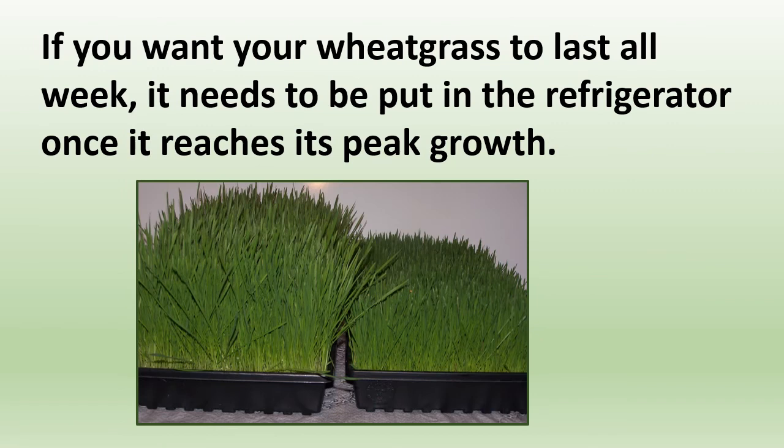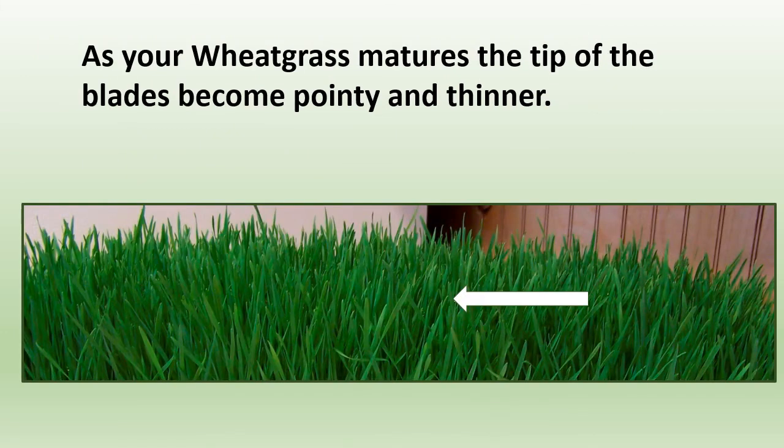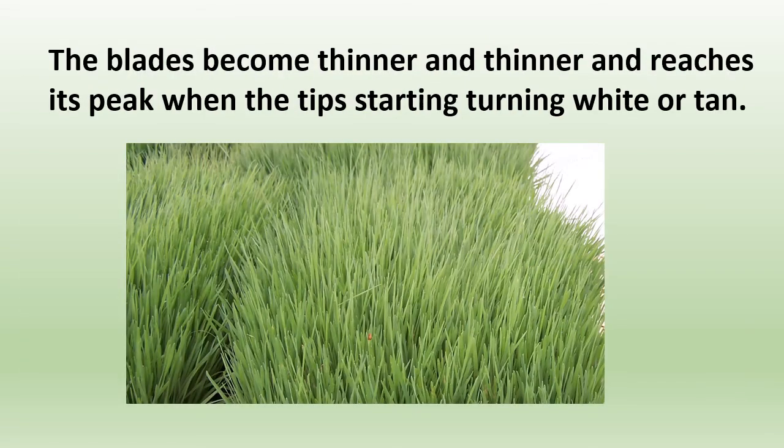If you want your wheatgrass to last all week, it needs to be put in the refrigerator once it reaches its peak growth. As your wheatgrass matures, the tip of the blades become pointy and thinner, and the blades become thinner and thinner. It reaches its peak when the tips start turning white or tan, and that wheatgrass loses its vibrant green.